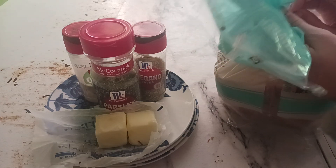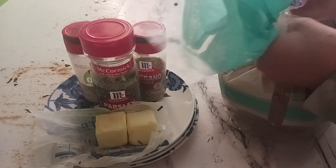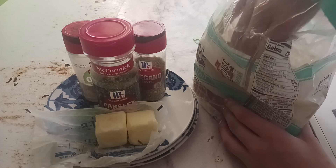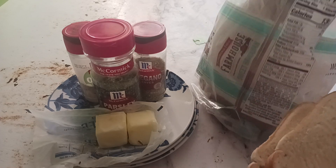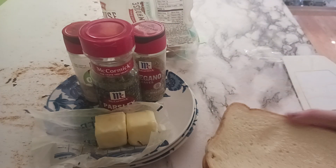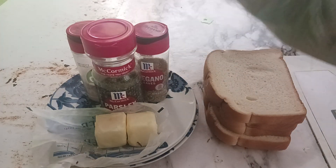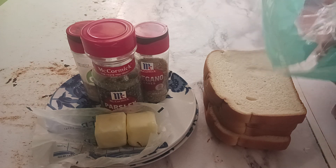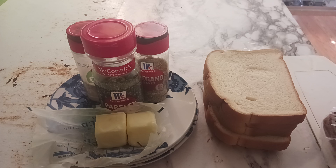I'm going to be showing you a recipe that my dad taught me how to do. It's quite simple — it just requires a microwave and either a toaster or a toaster oven. You don't even need the stove. You literally just need toast and seasoned butter. I will say right now, I have not actually tried this recipe before. My dad just taught me how to make it today, so I never tried it. He just told me how to make it, so I'm making it. We'll see how this goes.